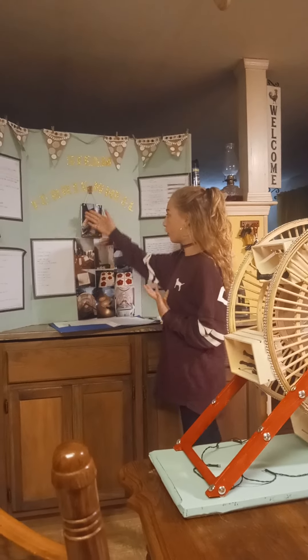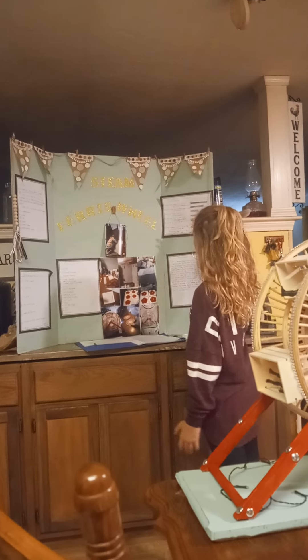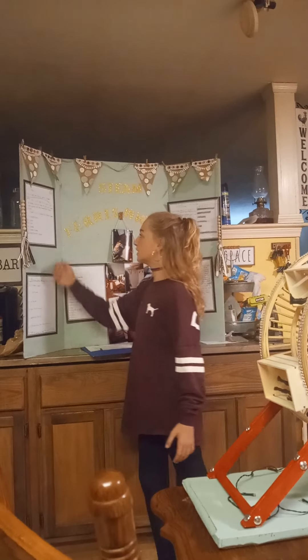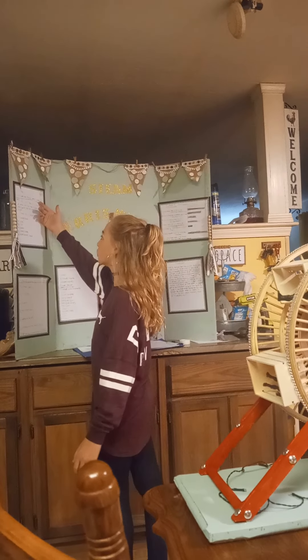First you want to have all your pictures, your materials, your pictures, results, conclusion, process, question. My question was: how does the ferris wheel work?